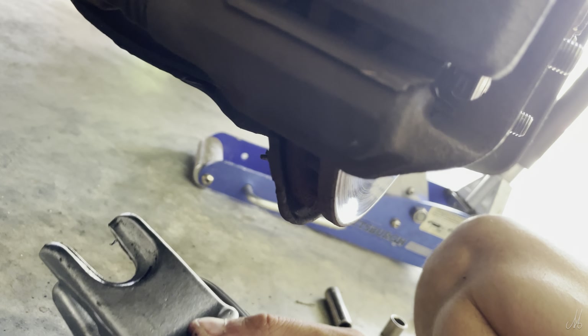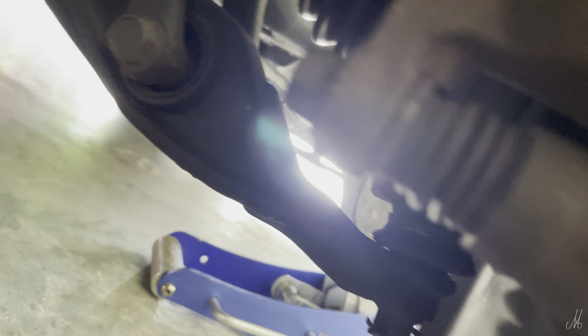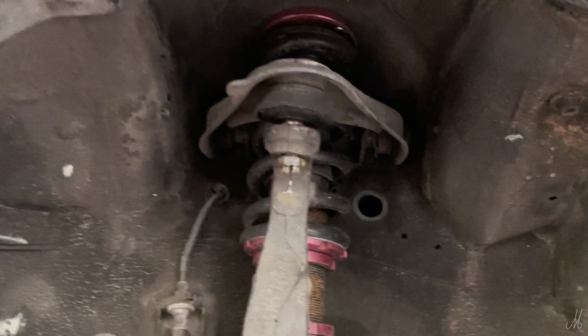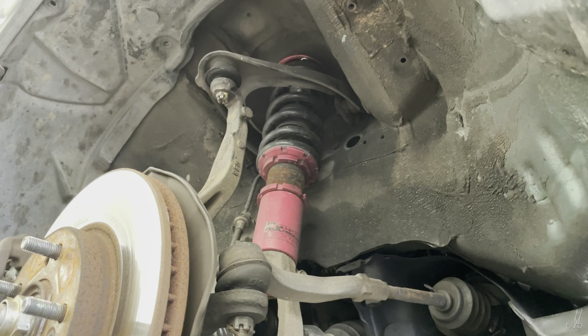It works on ball joints down here — the one down here does the same thing. Works on all the ball joints, so I highly recommend that tool right there. Alright, let's keep going with this installment.